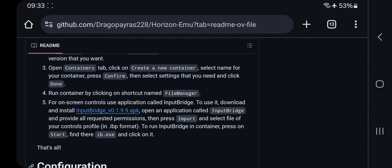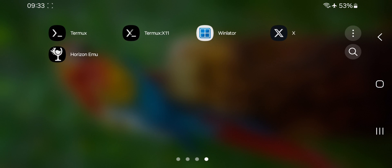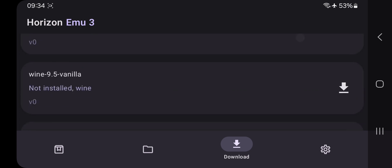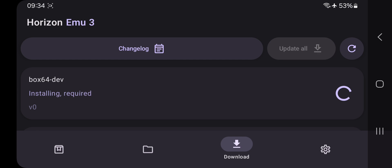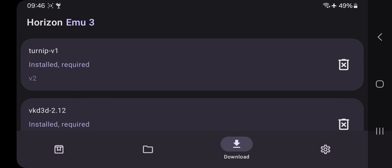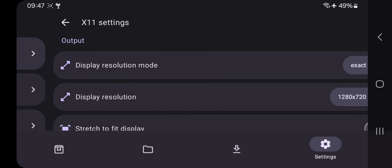Also make sure you have installed Input Bridge for on-display controls. Now open Horizon, enable permissions, and here we go — this is the main screen. Head over to the Download section. There are a lot of data files to be installed; simply tap 'Update All.' As you can see, all files got successfully installed. Also make sure you choose and install a Wine version.